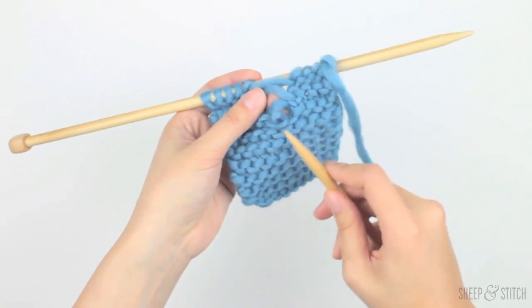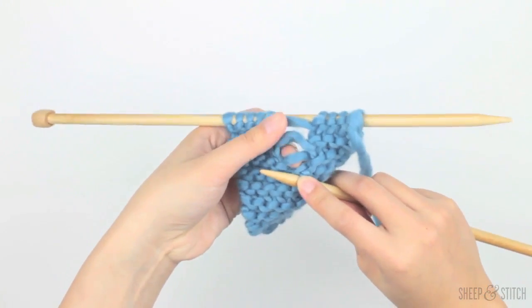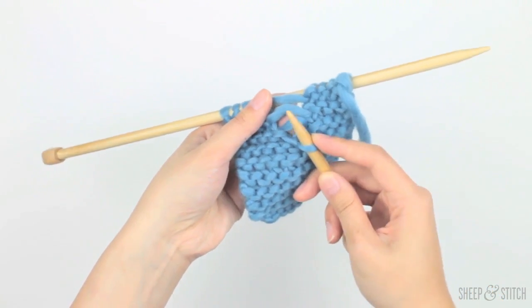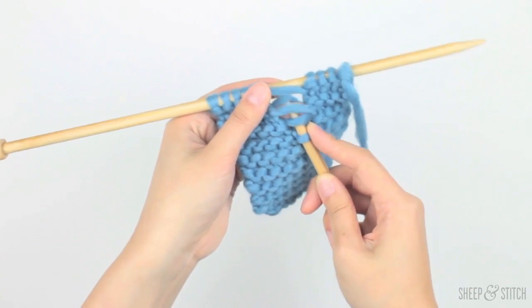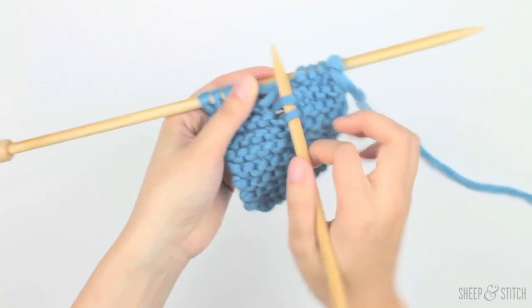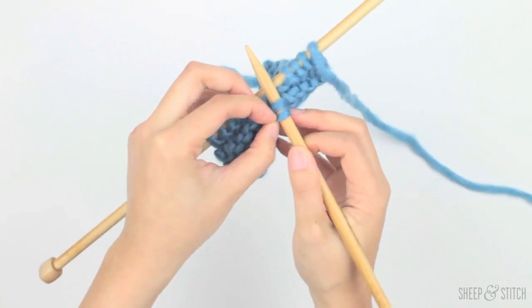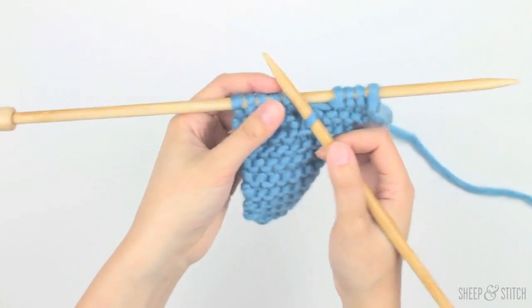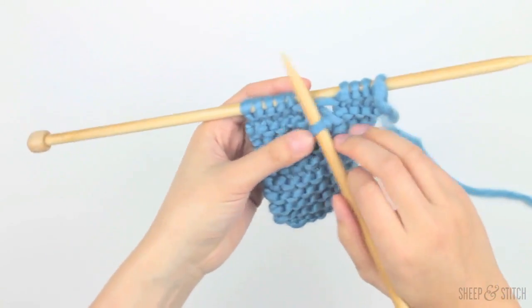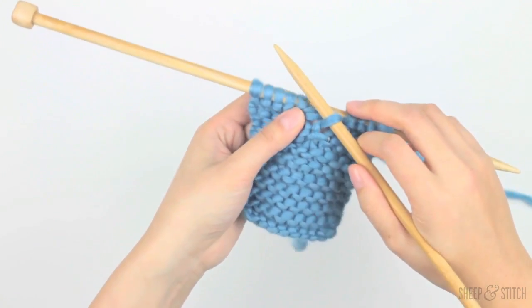We're going to impale Timmy right here — push our needle into him — and then take our right needle, go underneath the next rung, as we did with our stockinette, and then bring Timmy over this rung. So now we have just brought him up one rung, and he's on his knit stitch.